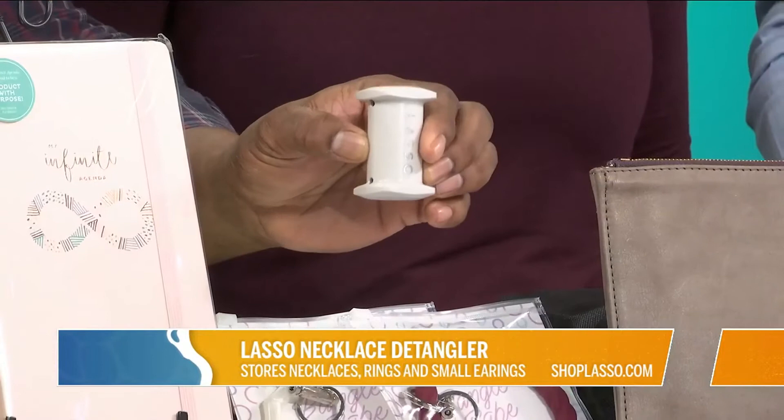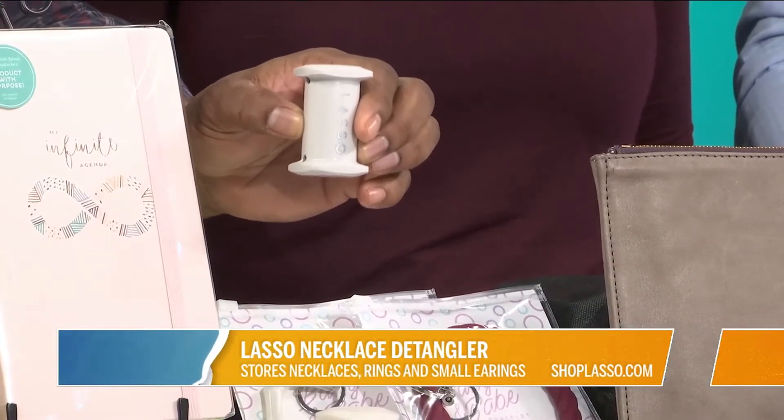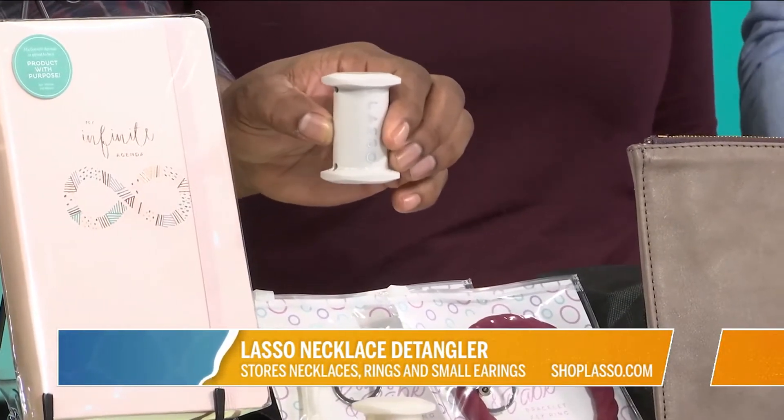So you just wrap your necklace around there. Ladies, how many times have you had a chain — you've wrapped it, or you haven't wrapped it — and it gets all tangled? It's a pain to undo.